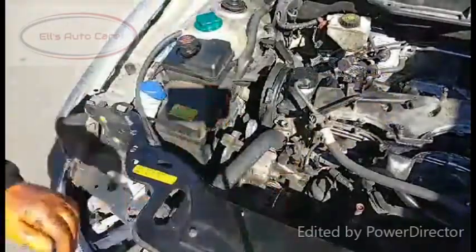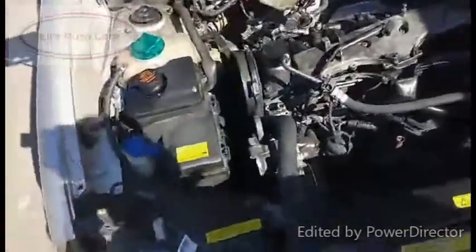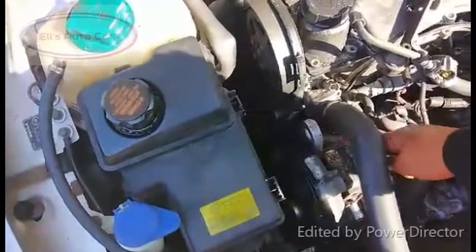We can just move this bracket totally out of the way and take the hose with it — pull it up out of the way. I'll try bringing you in here to show you where the bolts are. The bolts go through here, where my finger is. It comes through the pulley itself. So we've got to take off the bolts now that hold the power steering pump to the vehicle.